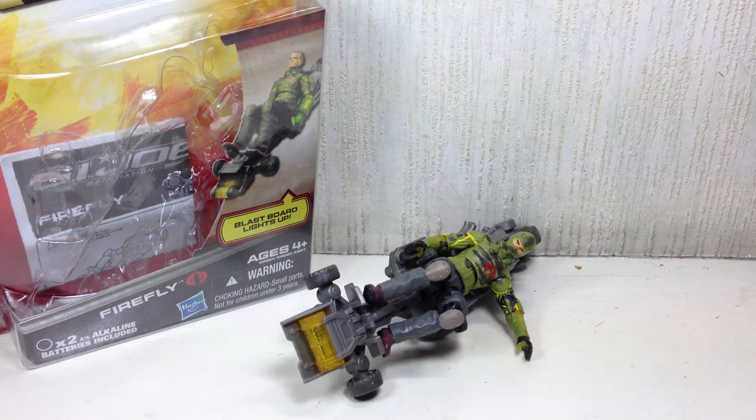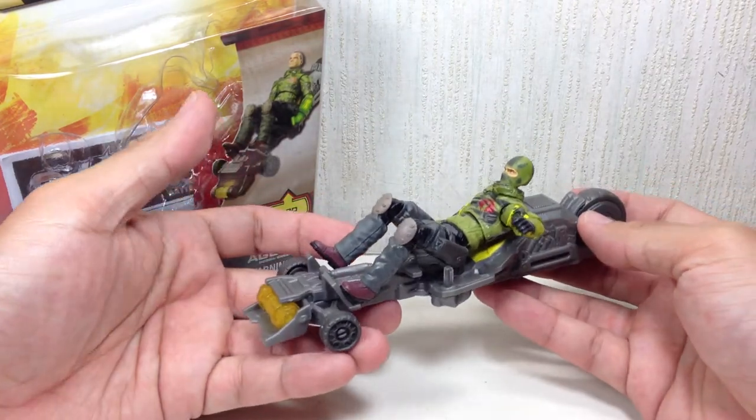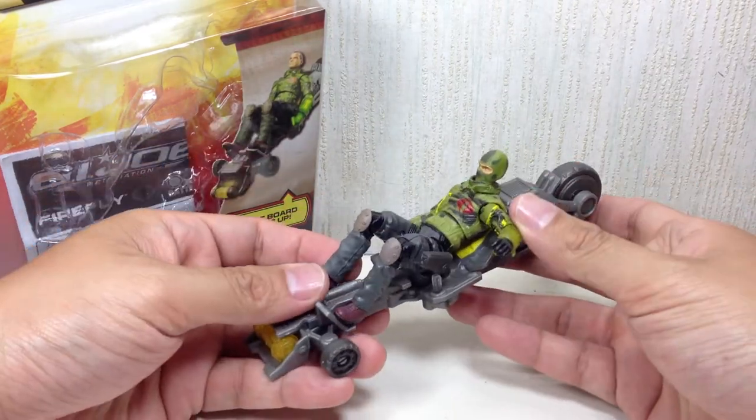Over here in Manila, apparently this figure is very difficult to find at retail because a lot of collectors are after him. I did see him a couple of times on retail but he didn't last more than five days at most. A lot of collectors seem to be picking this figure up because of the sheer amount of plastic that you get with a purchase.